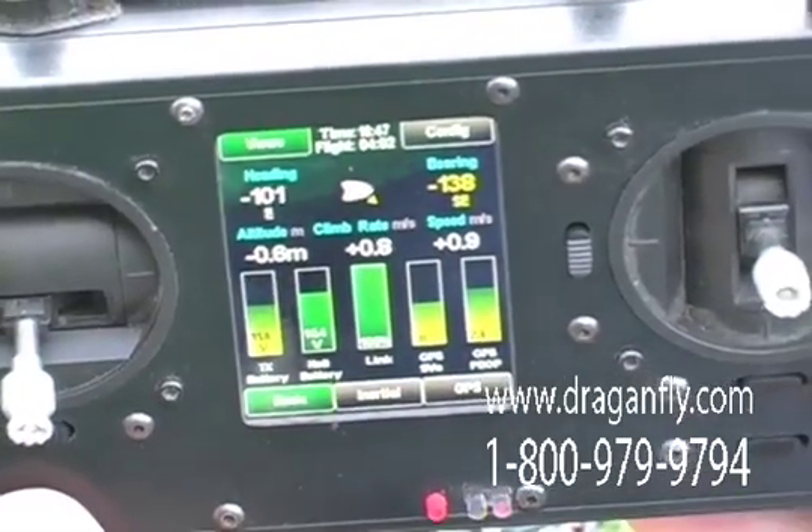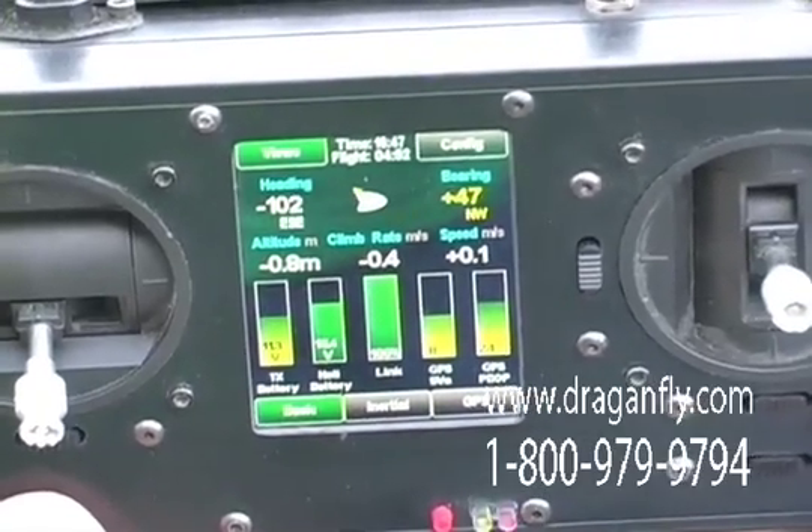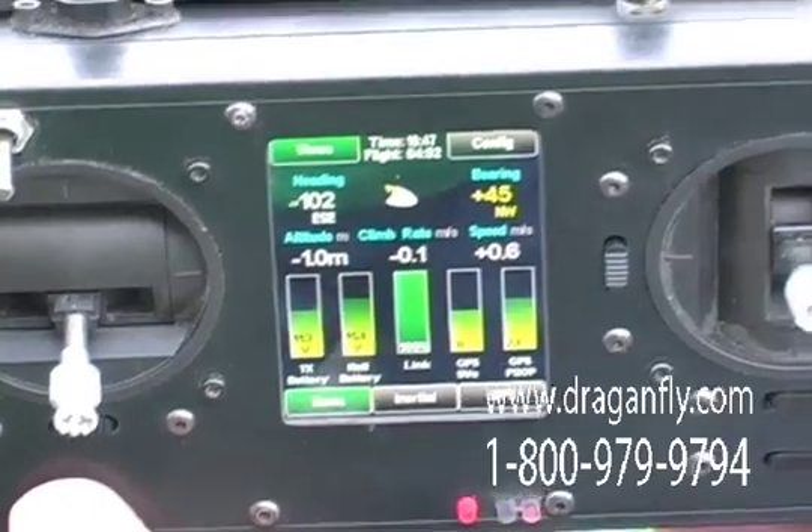What powers the handheld controller? The controller is powered by an internal lithium battery. This provides up to four hours of run time before recharging is required.